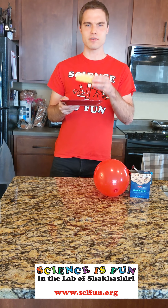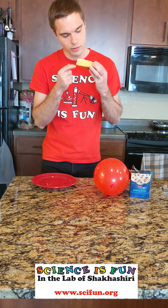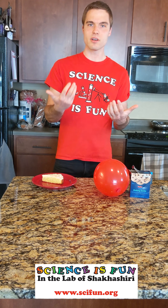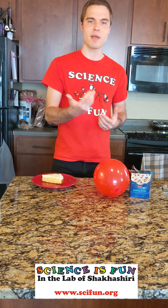If you look at a slice of cake, you'll be able to see that there's little air bubbles or air pockets in the cake itself. And these bubbles are made from a gas that's made during baking.